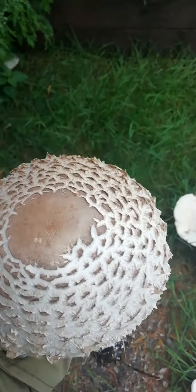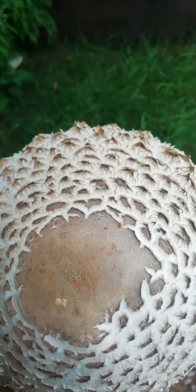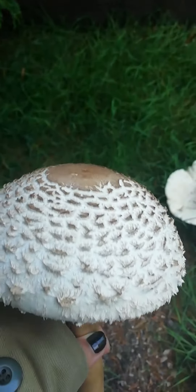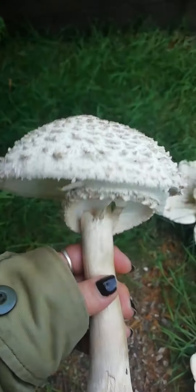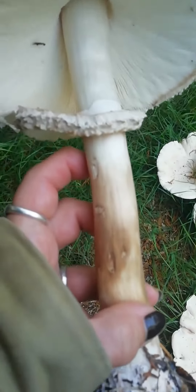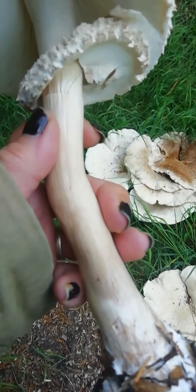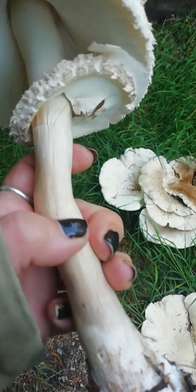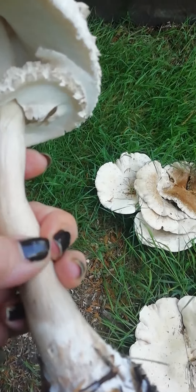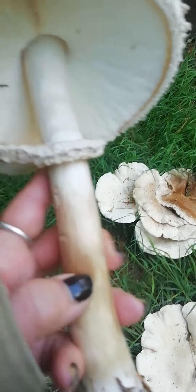This is actually a false parasol. I'll tell you how I know the difference. Can you see the middle bit on the top? It'll be a little bit protruding on a parasol mushroom. Also, if you look at the stem, you see the stem's smooth. On a normal parasol mushroom, it'll sort of have a — they call it like a sneaky skin thing — it looks a little bit like bark off a tree.